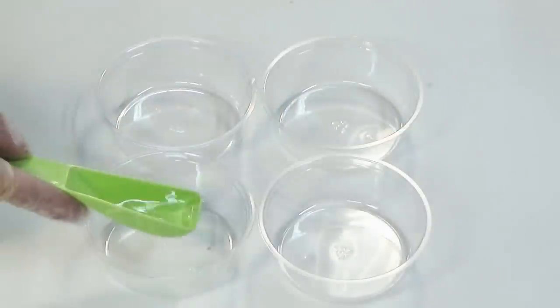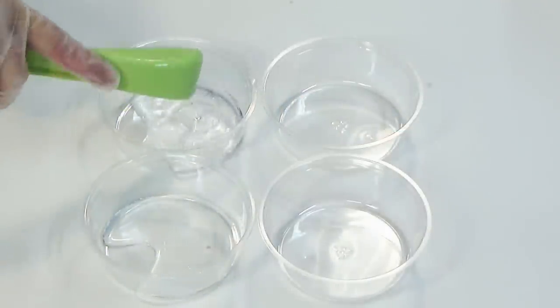To make our experiment as objective as possible, we're using the same amount of ingredients for each soap bar.